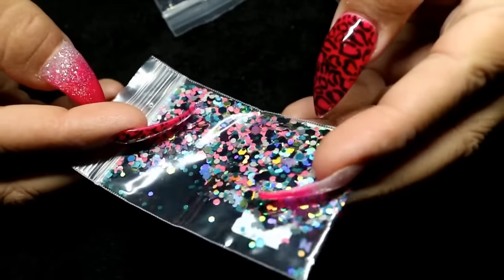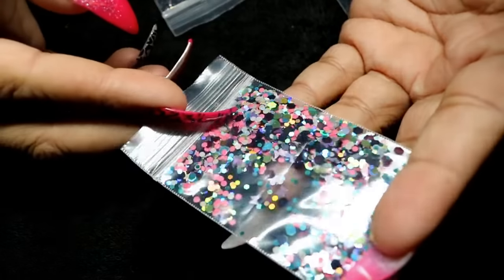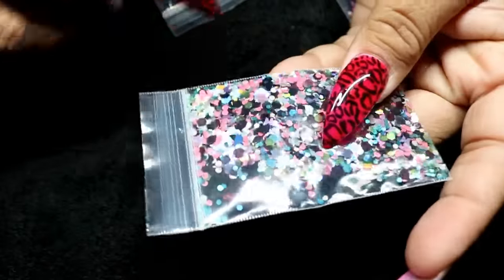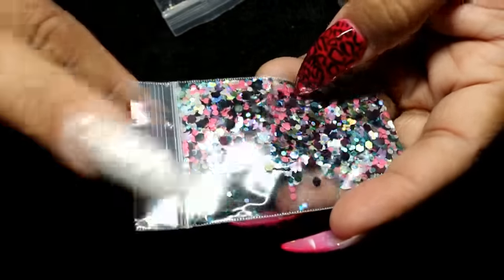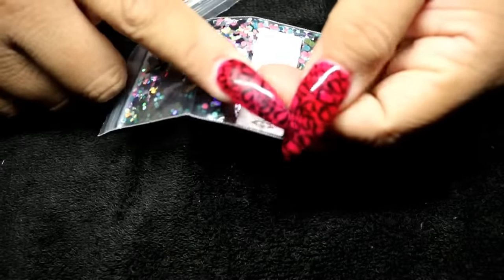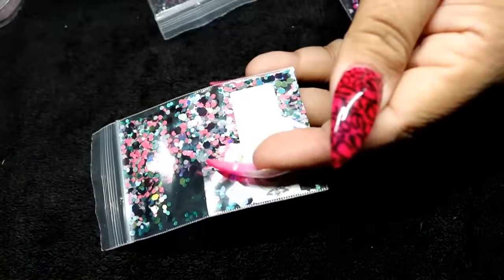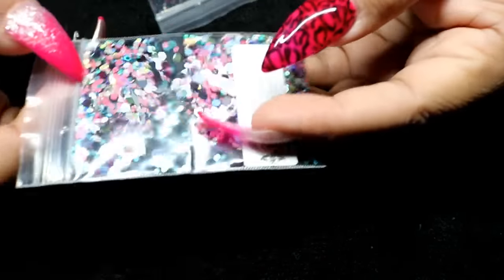It has holographic goodness and even matte butterflies and Mickey heads — it's just so pretty with a whole bunch of beautiful colors. You can mix these with your builder gel and add them to your nails, mix them with your acrylic, or just put down a layer of clear gel polish, sprinkle this on top, cure it, and then add your top coat.